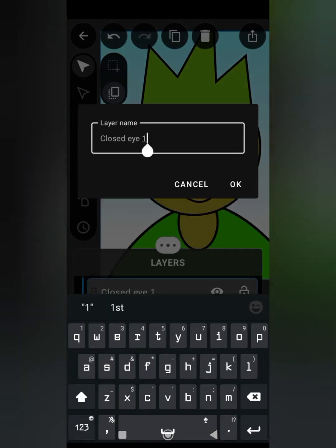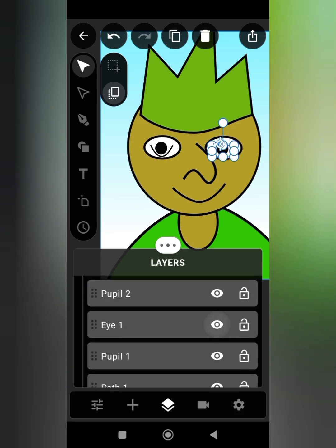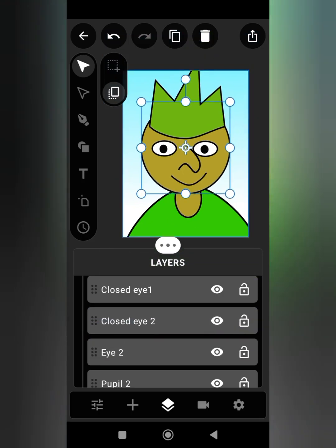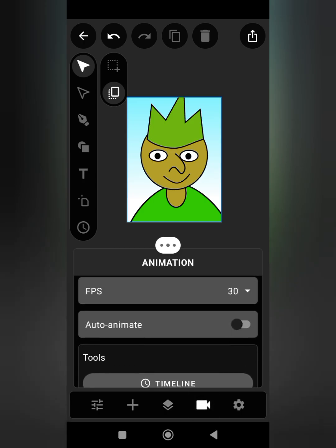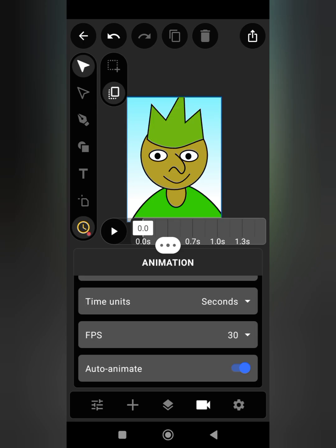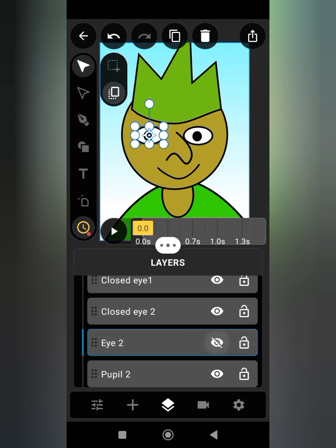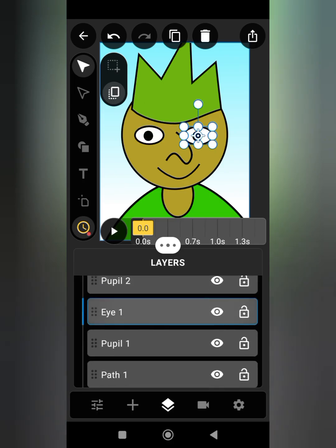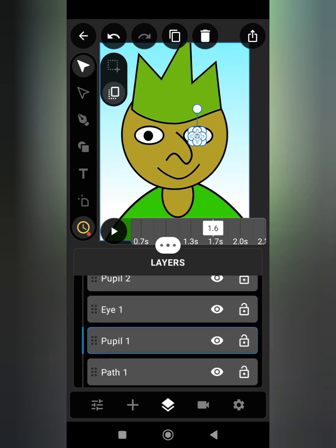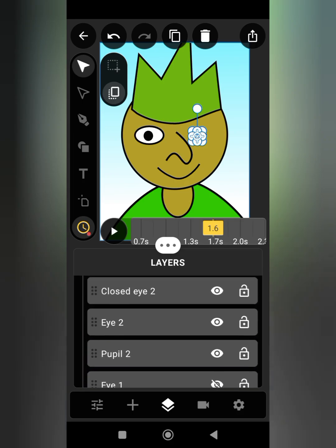If you love this video and wish to support me by making donations, I will provide a link in the description. Our character is now ready for animation. Turn on the animation mode on the timeline. First, open the layer panel, tap hide, and hide twice — this creates a starting point for the animation. Move your cursor on the timeline and place it at 1.6, then set a keyframe by hiding Eye One, Pupil One, Eye Two, and Pupil Two.